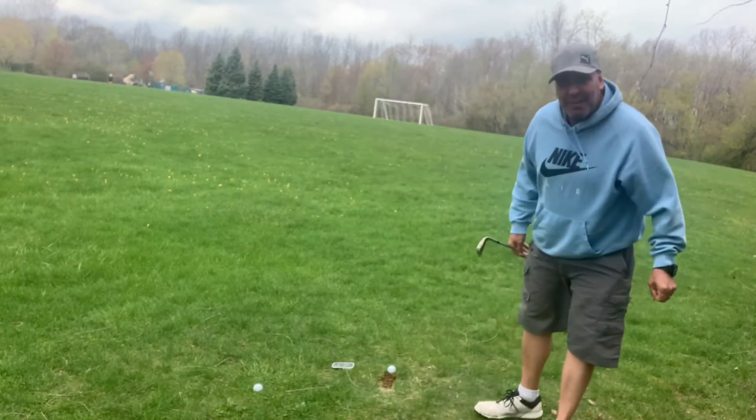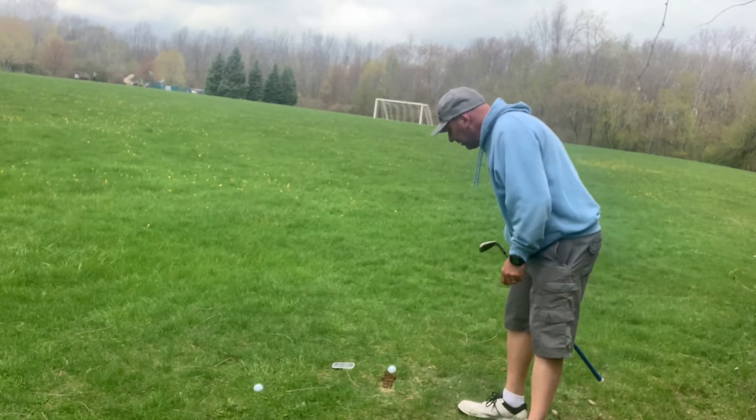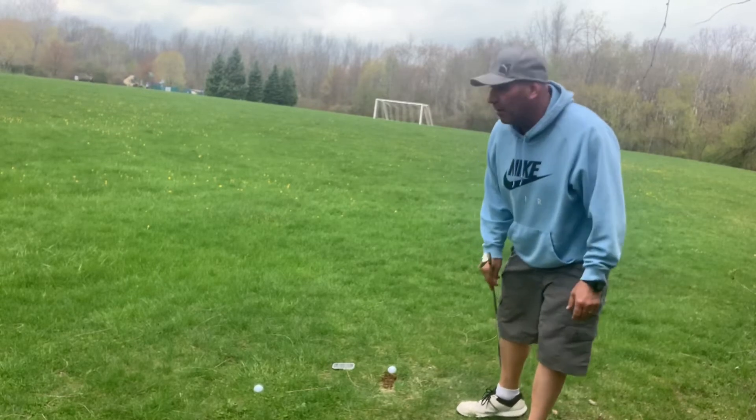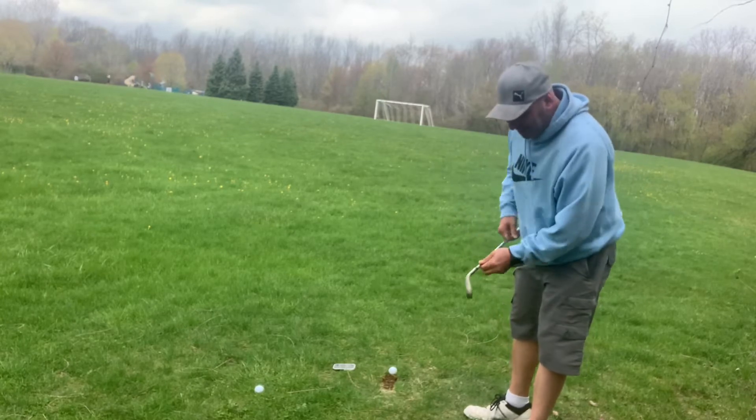Okay, that was a pretty bad mishit. It says estimated carry is 57 yards, with roll 64 yards. Since this is pretty high grass, I'm really looking at the carry — 57 yards — so we're going to test that out.